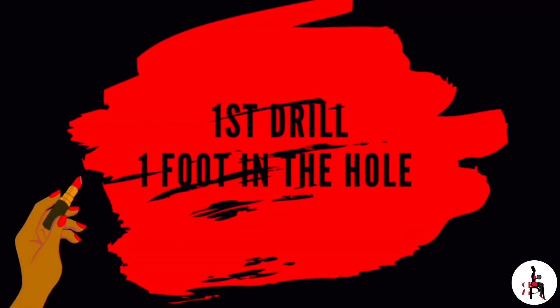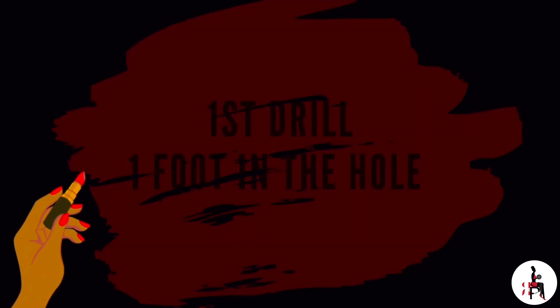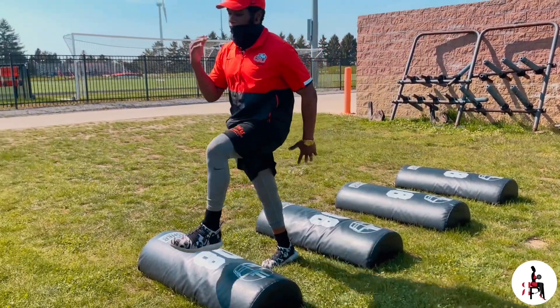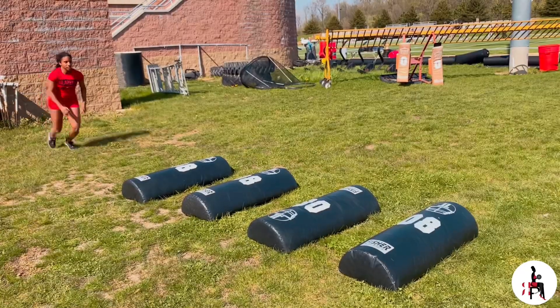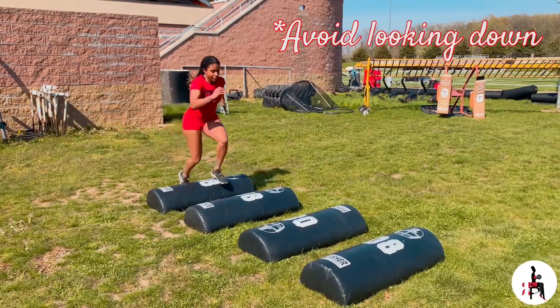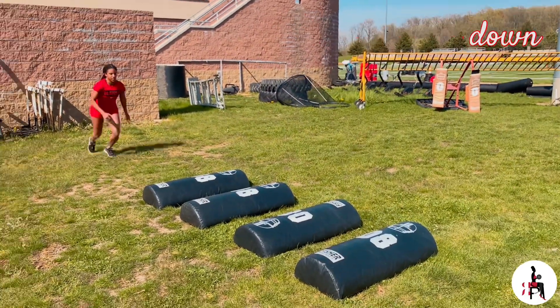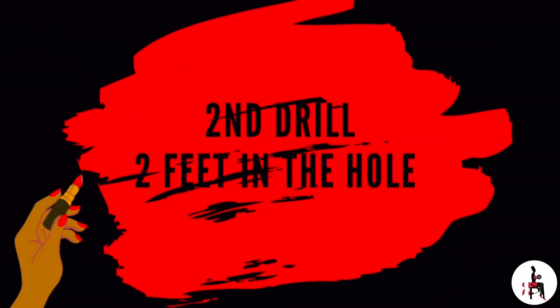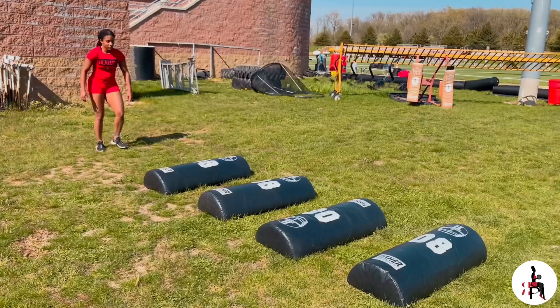First drill: one foot in the hole. The purpose of this drill is to practice running through traffic, getting each foot over the bag cleanly.